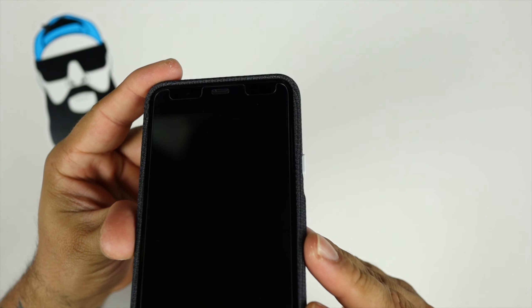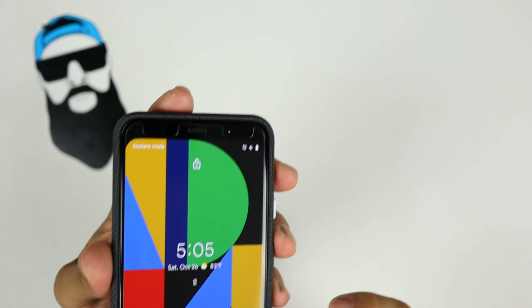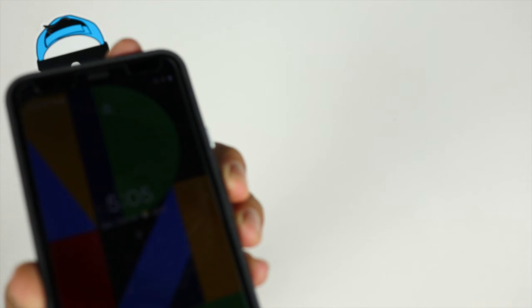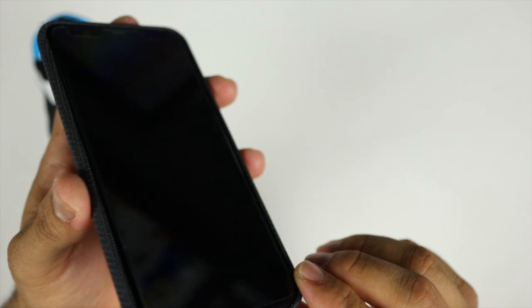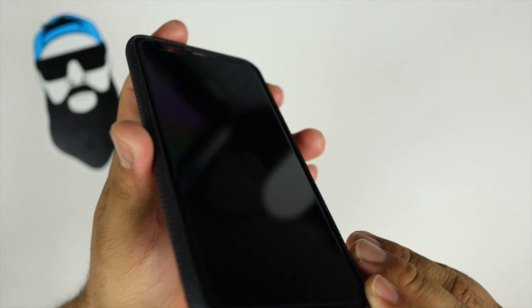For the front you do have very minimal lip protection, and that's one of the things about these Pixel phones — you don't get too much lip protection. I do have a tempered glass screen protector on this currently. I'll leave the link in the description below if you want to grab it — it works pretty good and is case friendly.